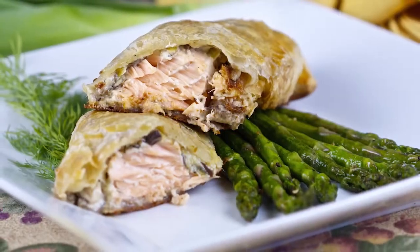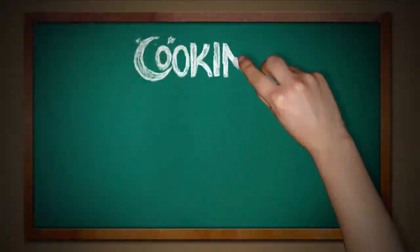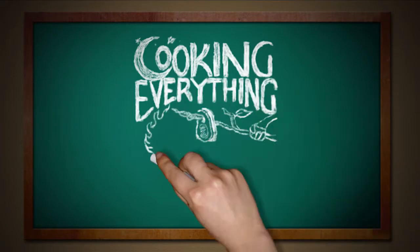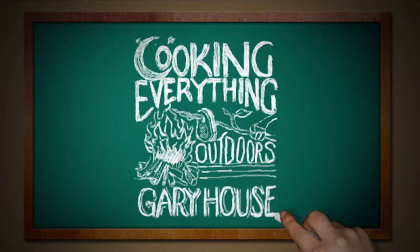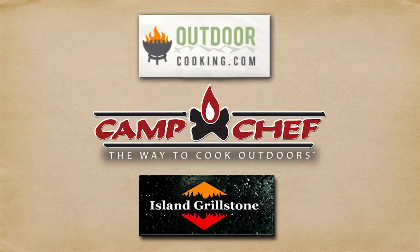Hey everyone, today we're going to bake a little bit of salmon. I know you love salmon, so wait until you see how I do this on the Cooking Everything Outdoors show. The Cooking Everything Outdoors show is sponsored by Camp Chef at OutdoorCooking.com and IslandGrillstone.com.